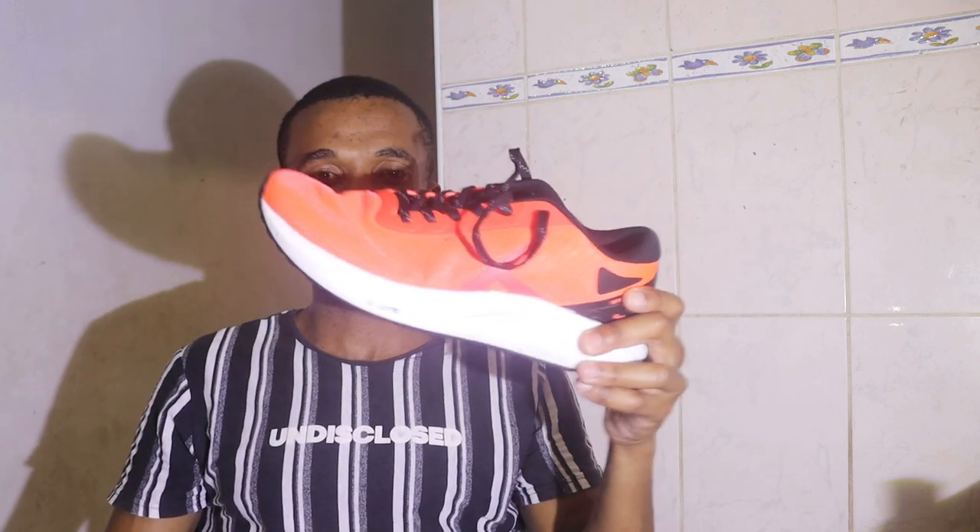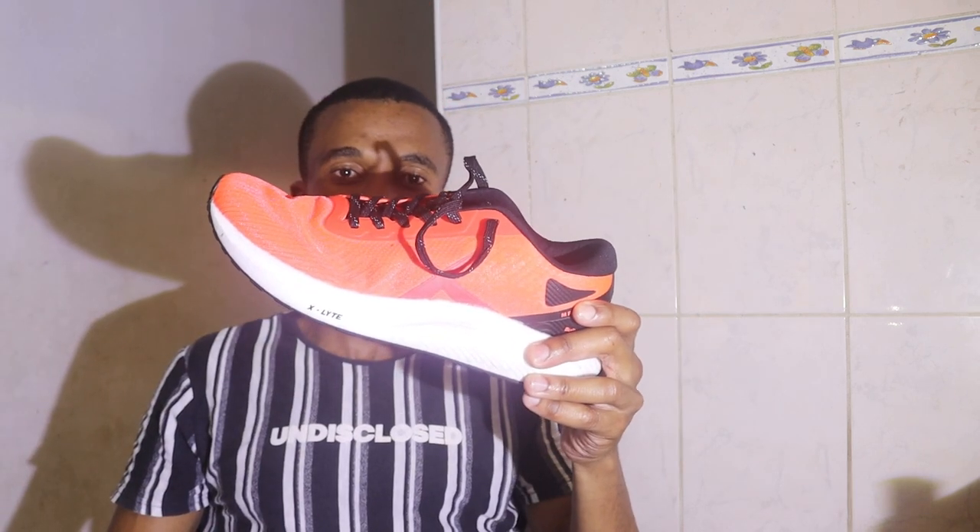Hello guys, thank you very much for joining in. My name is Osiabonga. Today I'm going to be doing a review on the Maxt Elite Marathon Race shoe.